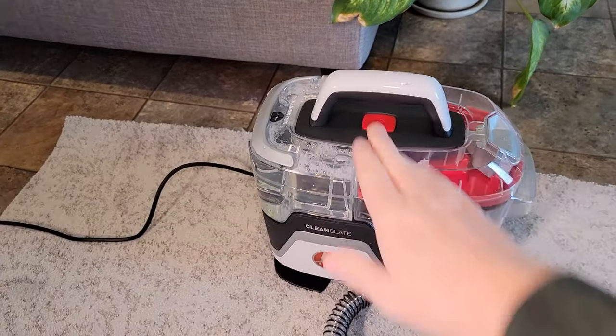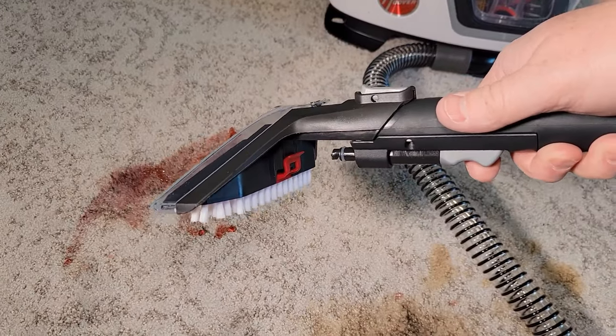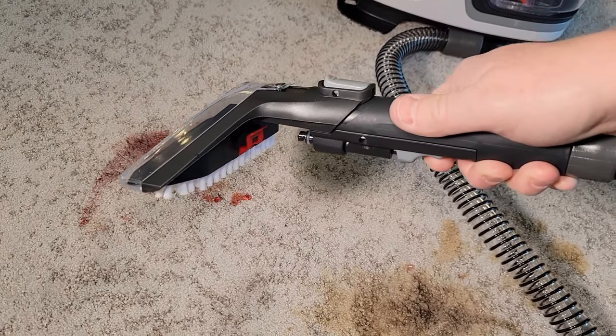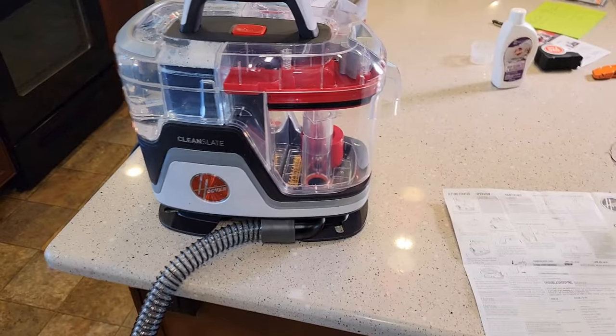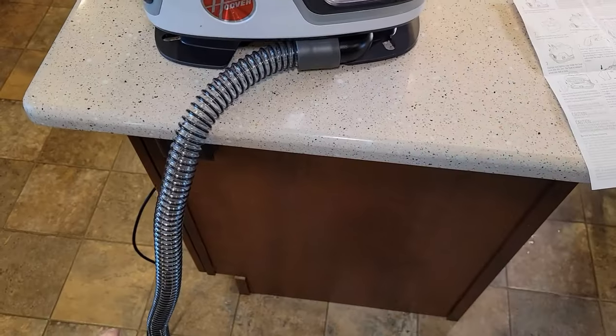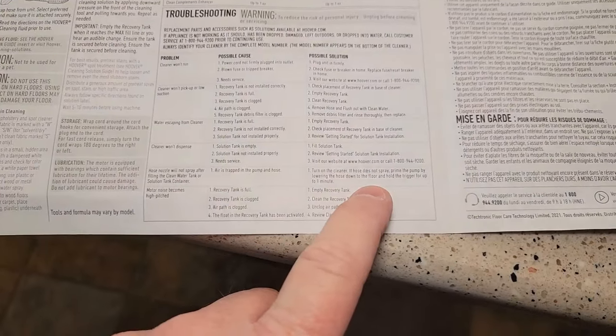You just hit the button to turn it on — it's not super loud. When I want to spray solution, I press this trigger. You may have noticed there wasn't anything coming out. I went to the directions and it says we may have to prime the pump.